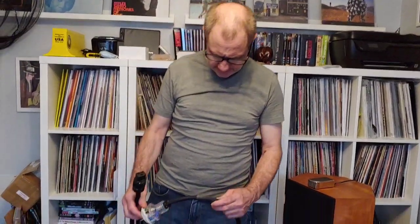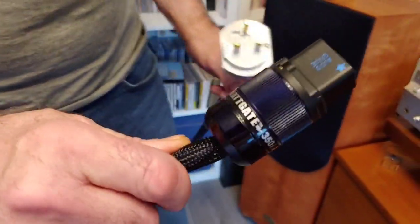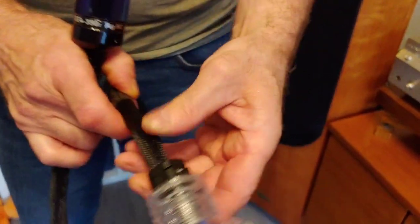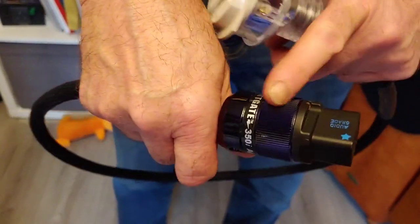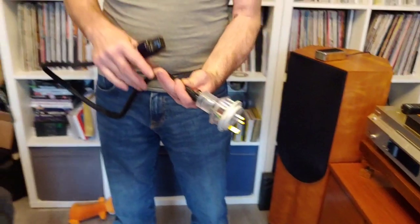Hello guys and welcome back to another Tweaker Man video. In this video I'm going to show you how to make one of these signature power cords by Russ Andrews. He's using a Clipsal plug on this end and on this end he's using a Wattgate 360 AG which is silver plated. In my opinion this plug looks fancy but it's just a basic plug - the contacts inside are quite small. The Wattgate is superb but this end is the weakest point.